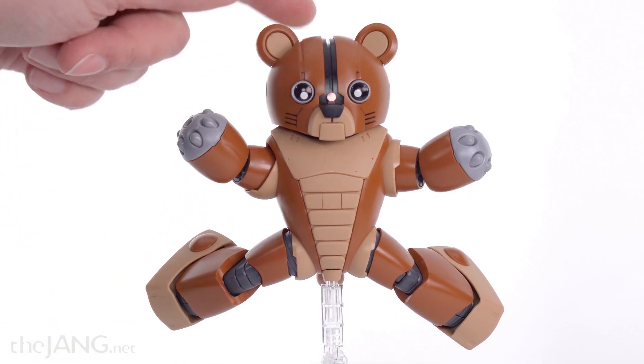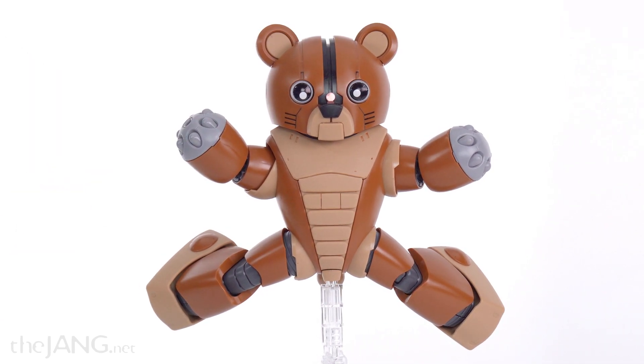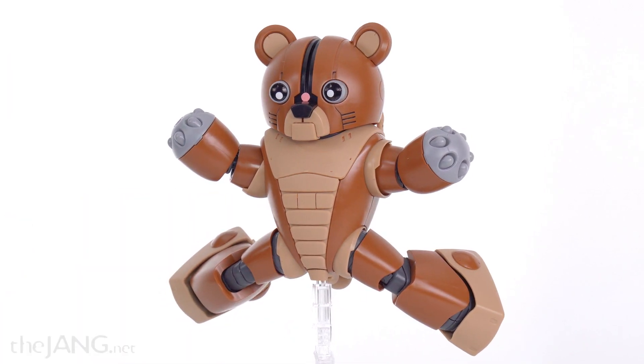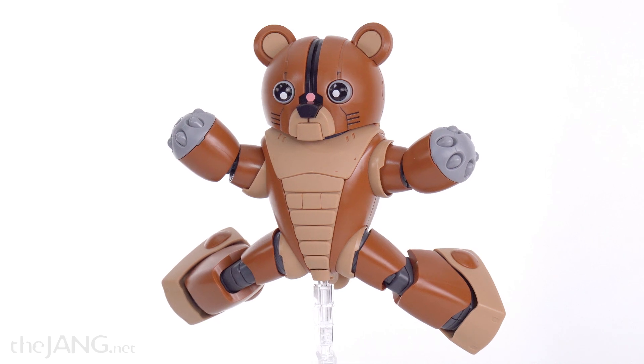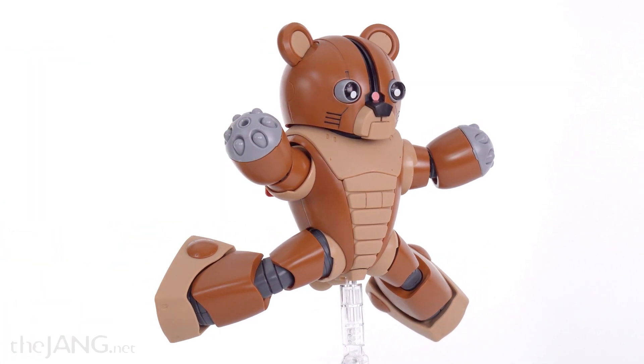It's even got a mono eye, and you can move it — it actually slides in a trough, up and down. It has decent articulation, and it's a pretty decent-sized thing — larger than a typical 1/144 scale Gundam.